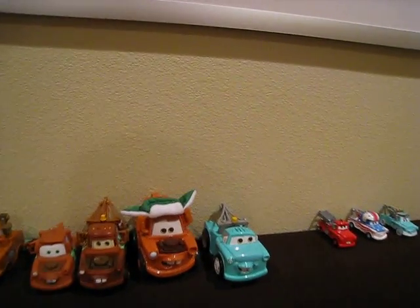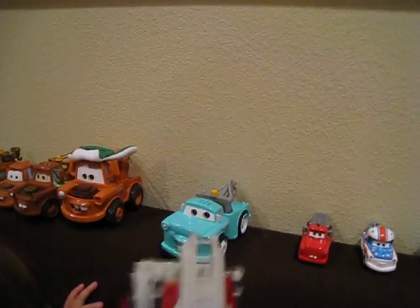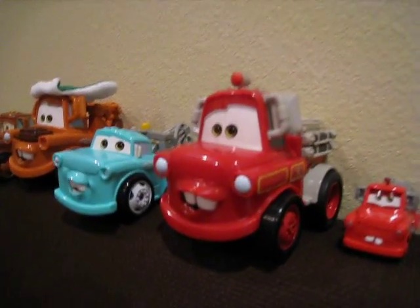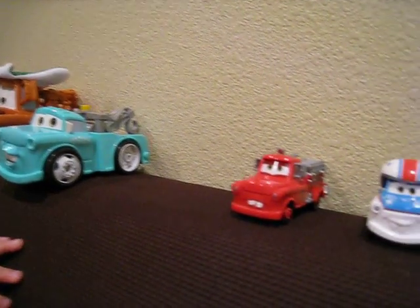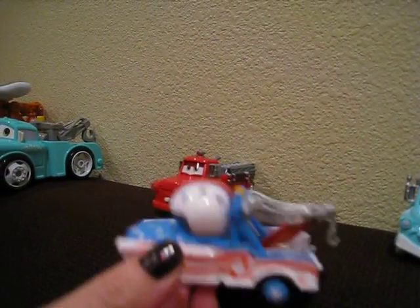And then we have the set of rescue squad maters. Here's a shake and go fire truck. Then we have a small rescue squad mater. This is Mater the Greater. And this is Doctor Mater.